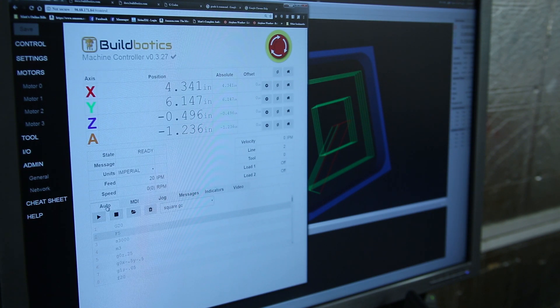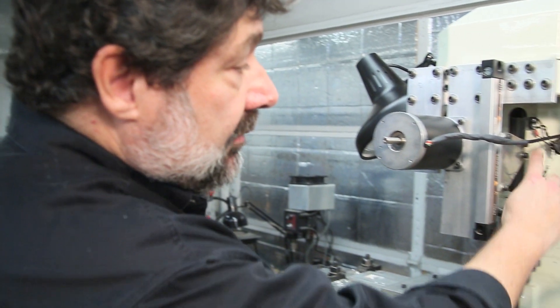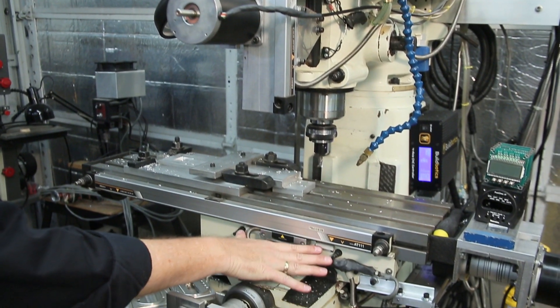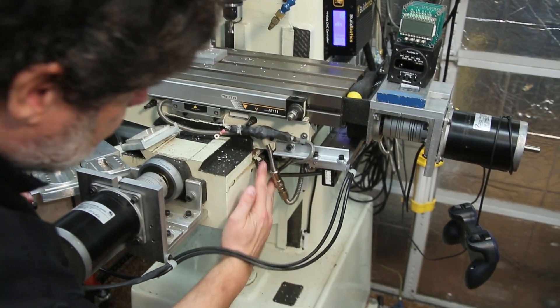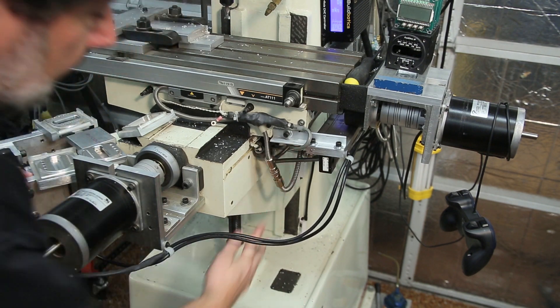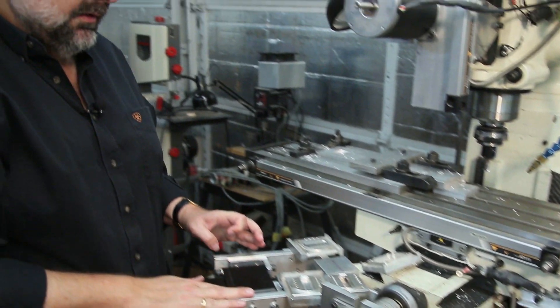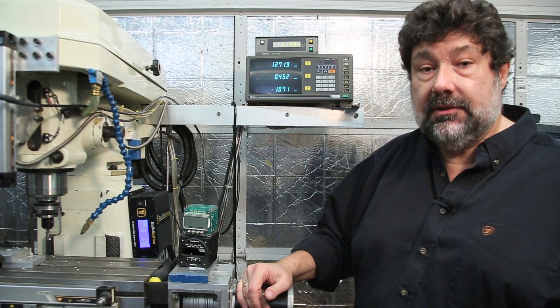The Buildbotics controller supports limit switches on all four axes, and I've incorporated those into my milling machine. On the Z-axis I used standard limit switches, on the X-axis these are magnetic reed switch limit switches, and there are limit switches on the Y-axis and the A-axis knee as well. They work fantastically, and the neat thing is they let you home the machine on all four axes with the push of a single button, so you always know where your machine is — which is important since stepper motors don't provide positional feedback.